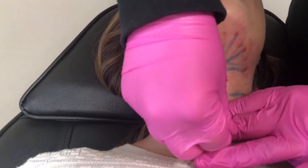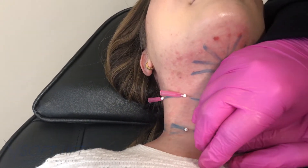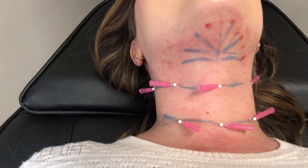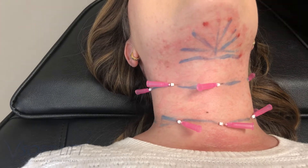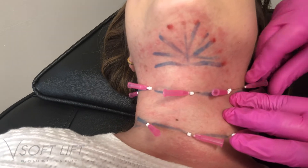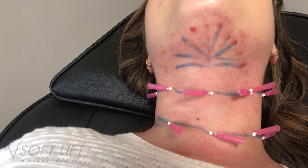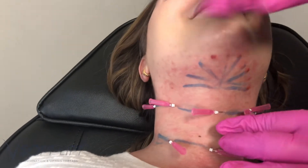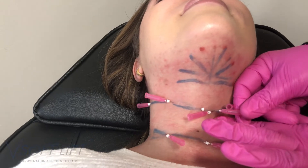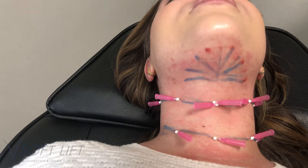These treatments are generally done in a sequence of three, four to six weeks apart. After that three-month period, you can choose to give your patient a break. That three to six month mark is when we tend to stimulate the most collagen — that is our peak of neocollagenesis — so I like to give my patients a break from three to six months and then see them back to reevaluate.